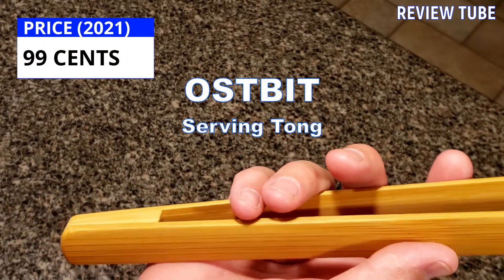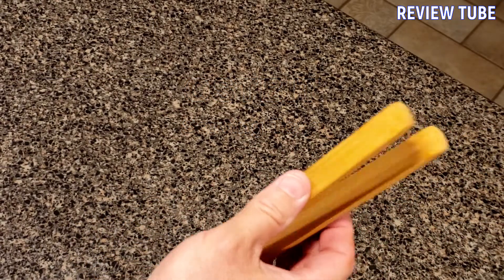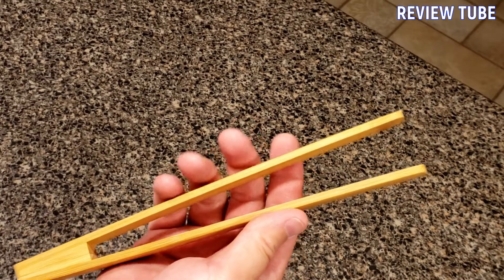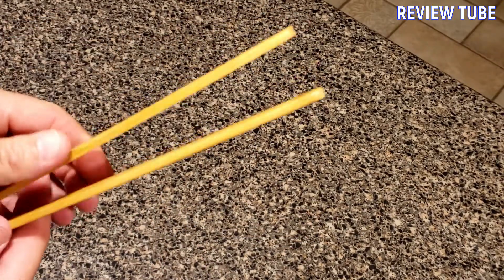This is the Ostbit. It is a serving tong and it's beautiful. A nice uniform texture, moisture and scratch resistant. I can see that it may have a little pressure for some people — maybe a little bit stiff. But again, for 99 cents, try it out.